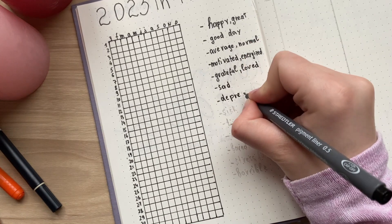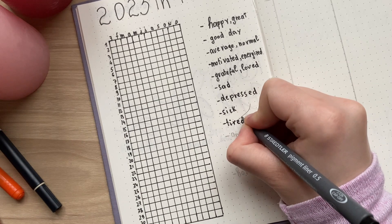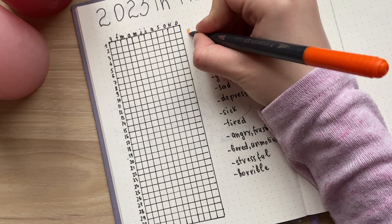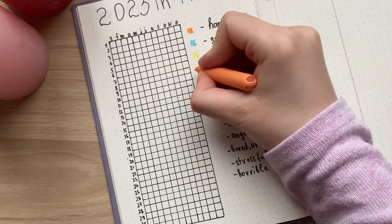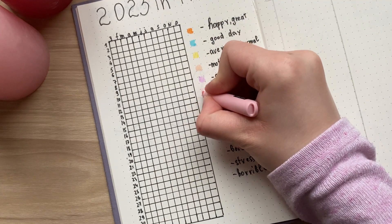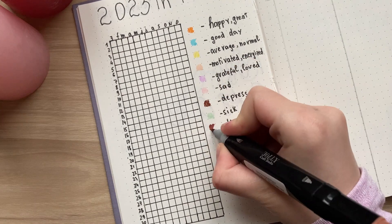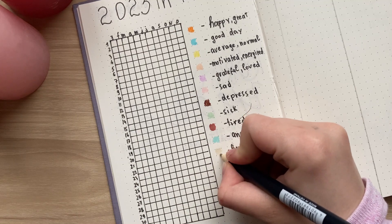My advice is to define as many mood definitions as you can to be more precise about your mood. Our days are not only bad or good, happy or sad — they can be different. One day you can be depressed and motivated at the same time; another day you can be grateful and productive. Each day is different and unique.